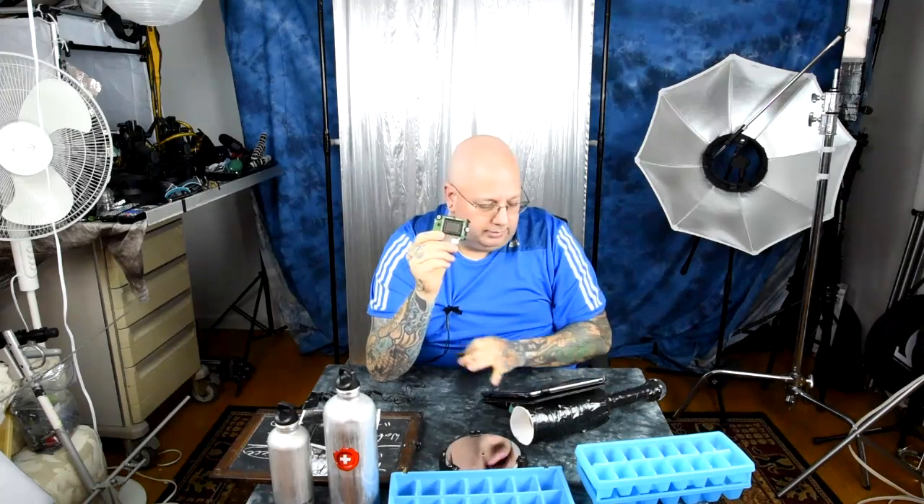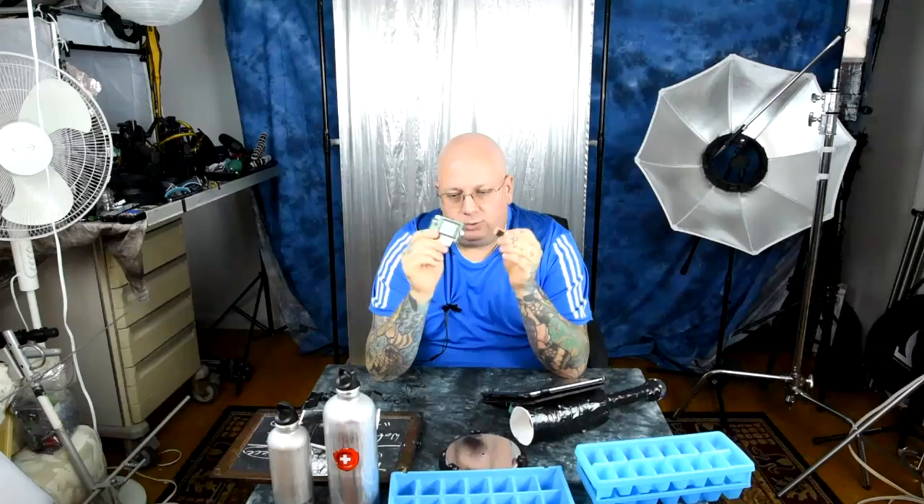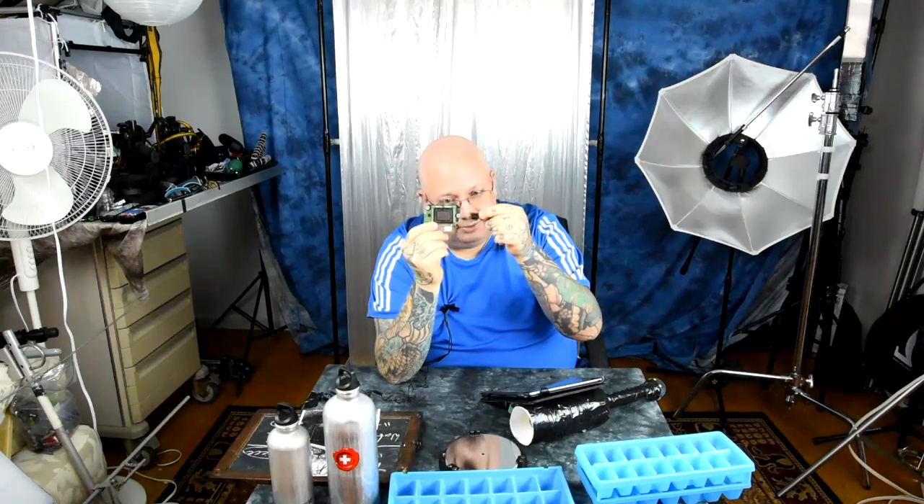Is a DX sensor the same as the sensor from a point-and-shoot? The pixel pitch on a point-and-shoot is like two micrometers or less. On a D7100, the pixel pitch is about 3.9 micrometers — about twice the size. The photo sites on the D7100 are about twice the size as on that little point-and-shoot. This is a 24-megapixel sensor, that is a 20-megapixel sensor — 24 vs. 20, pretty damn close, but a big difference in physical size.